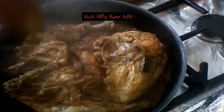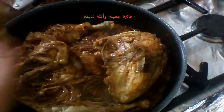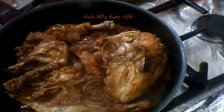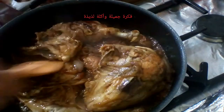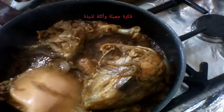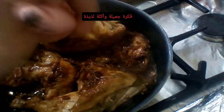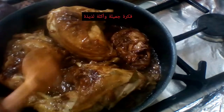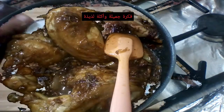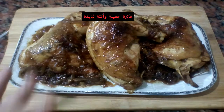هضيف الميه دلوقتي. الميه دي هتساعد على تكوين الصوص. مش لازم تكون درجة حرارة معينة. هضيفها هنا وهسيب الكل يتطبخ مع بعض لحد ما الصوص يتكتف والفراخ تتبقى. الأكلة دي بتاعة حلوة.